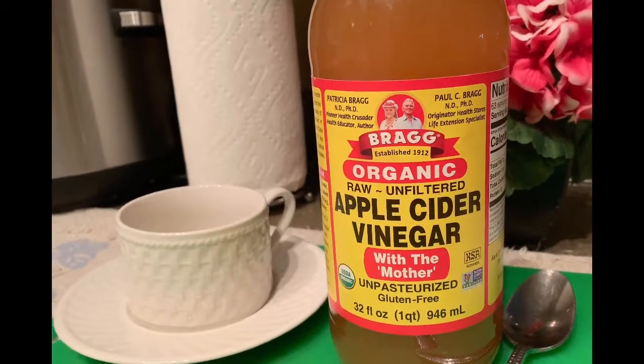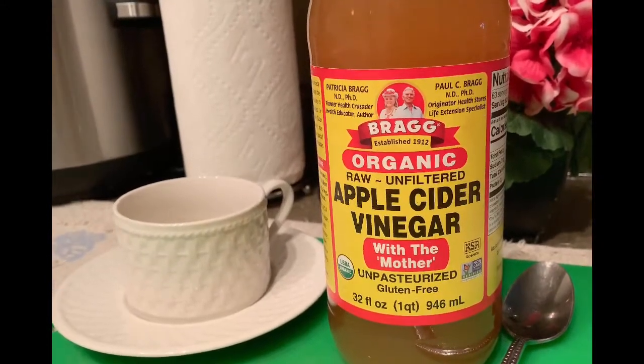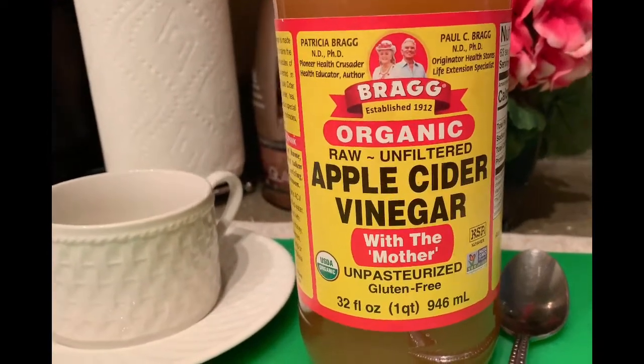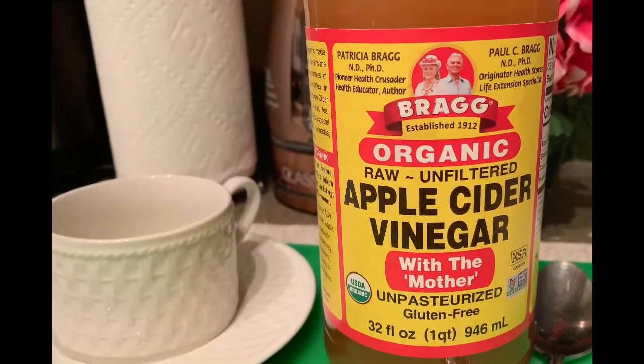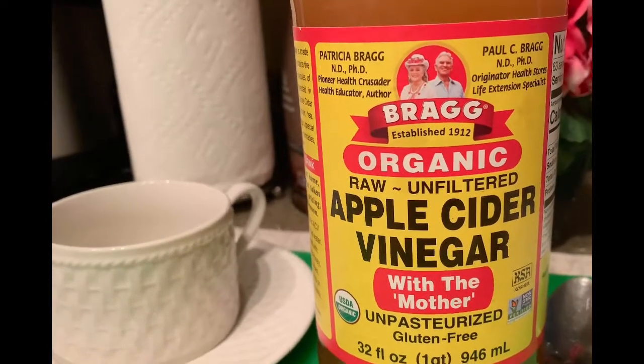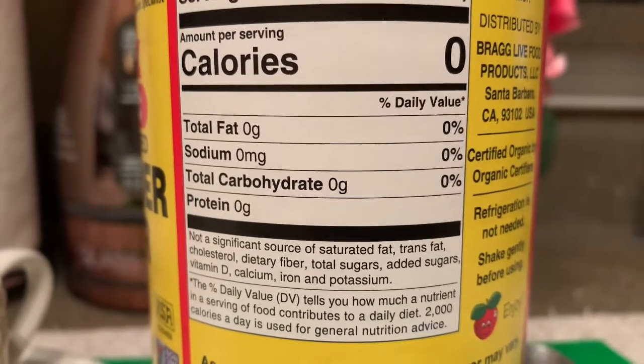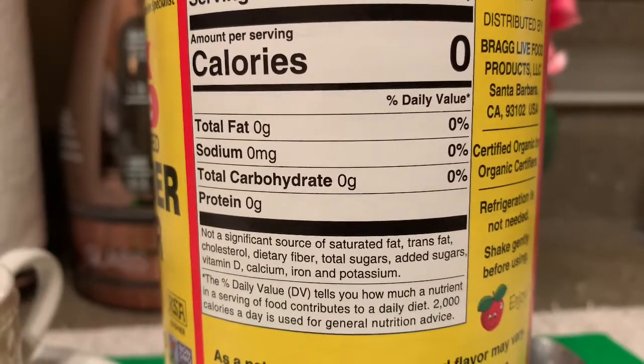Do this and you can boost your immunity, increase your energy. You can also reduce high blood pressure and decrease sugar and salt cravings. What am I talking about? Drinking one cup a day of apple cider vinegar.